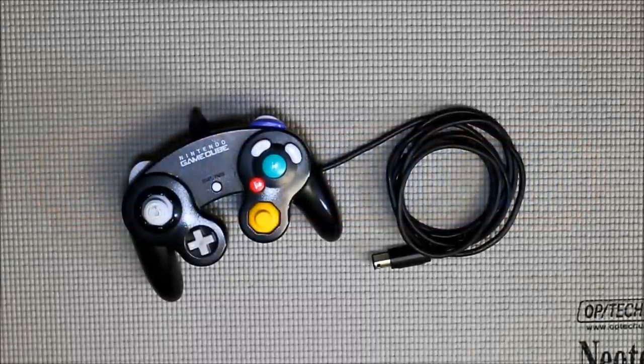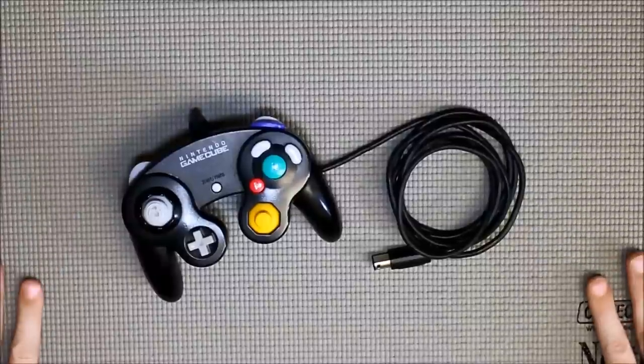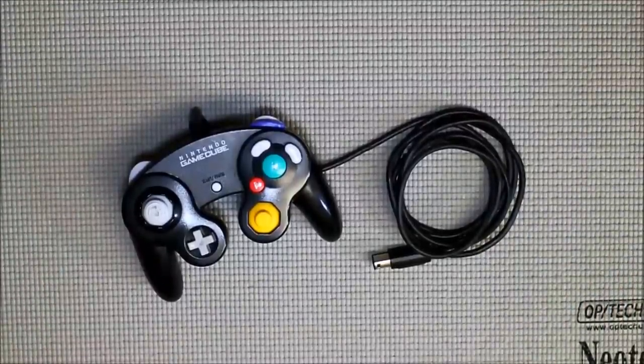Hey, welcome back everybody, and I'm coming at you from the workroom again for another walkthrough. As you can see, hopefully this will fix the overexposure errors of the last video I did with the Genesis controller. I've got a nice matte here with a matte finish rather than the steel table finish, so it's not going to reflect back at the camera. But anyhow, you can see I've got a Nintendo GameCube controller here.